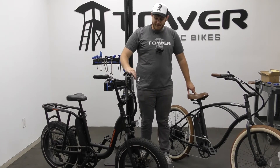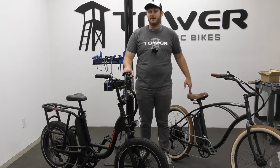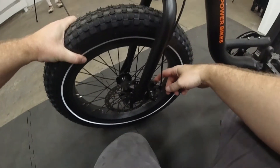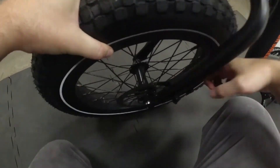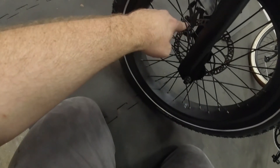Mechanical brakes also require you to do a bit of adjustment from time to time. If we look at the front caliper here on the left side of the fork, on the inside of the caliper we can see there is a silver disc.